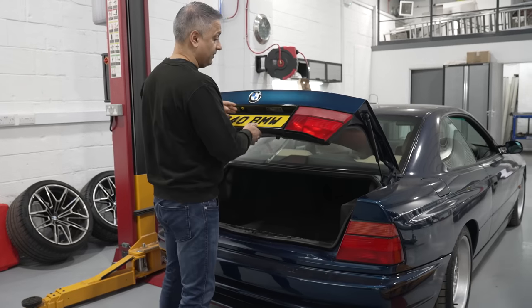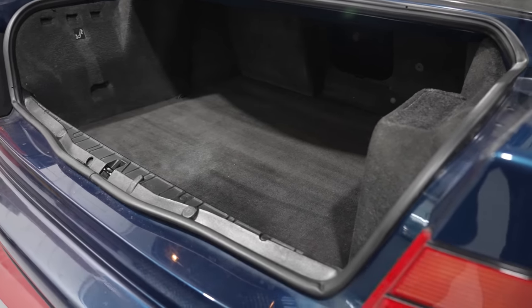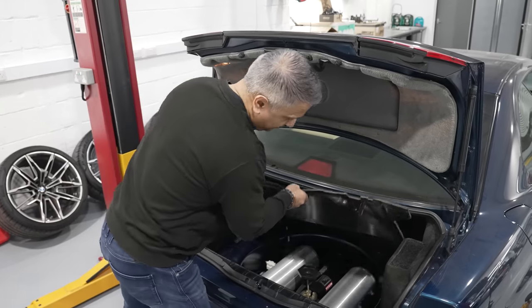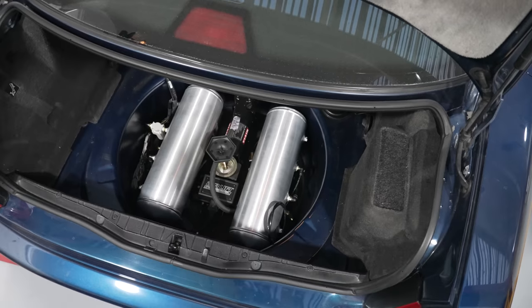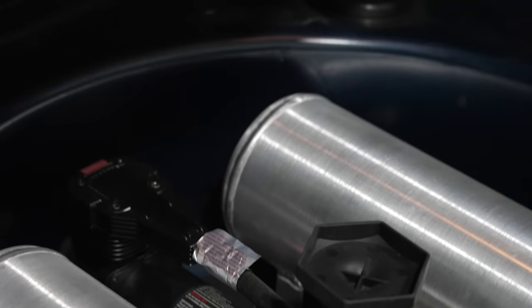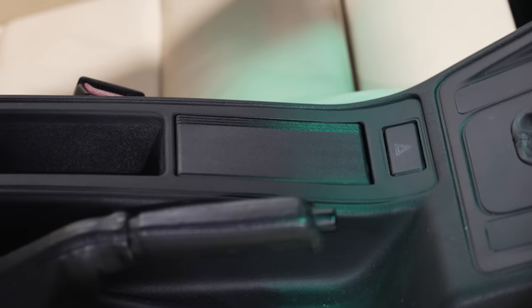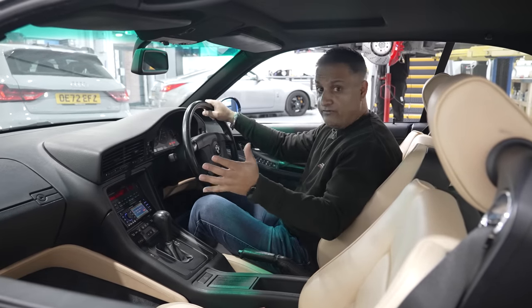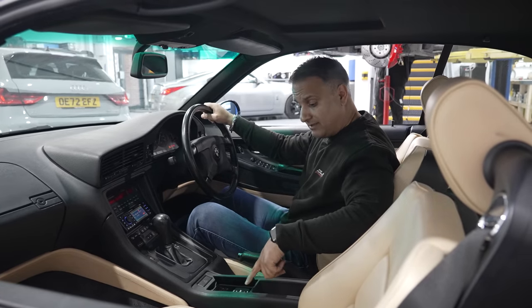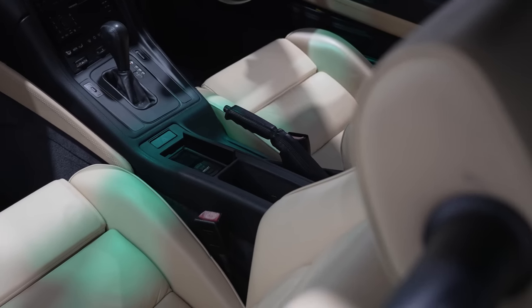I wanted a complete stealth installation. When you open the boot, all you see is the boot carpet. You lift the boot carpet and you'll see the airlift installation - two and a half gallon tanks, the compressor, and the airlift manifold. All the cabling is run neatly into the spare wheel well. For the airlift controller, I didn't want it on show, so we've used the original ashtray and the airlift controller sits in there. I think it looks absolutely brilliant - perfect space.